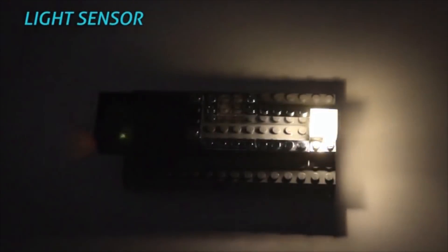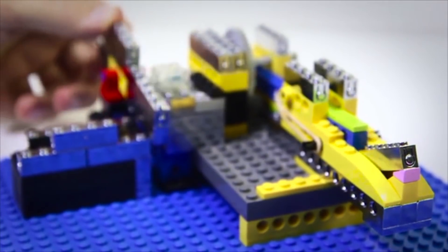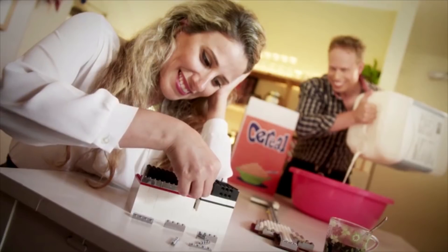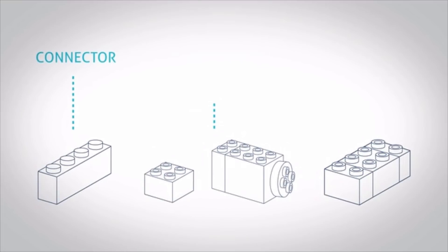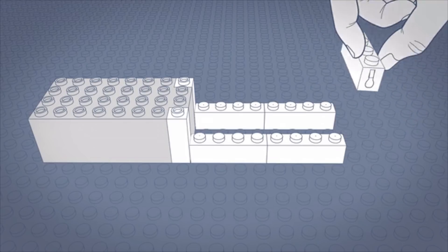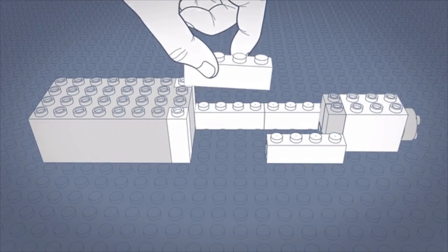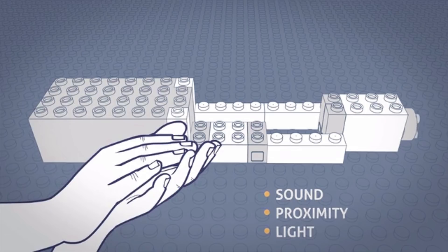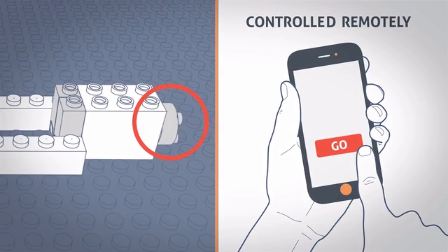Light sensor, proximity sensor. BrickSaw has three types of blocks: connectors, action blocks, and trigger blocks. Use the connectors to make a circuit. Then embed the action blocks to give your design light or movement. Now you can use trigger blocks to control your design with sound, proximity, and light. BrickSaw can also be controlled remotely, which means you can connect your design to your phone, and even to the internet, and automate stuff.